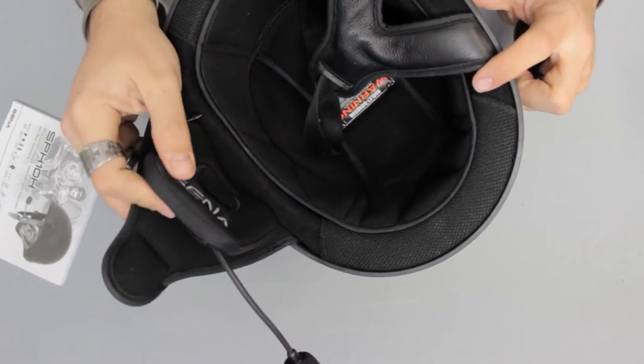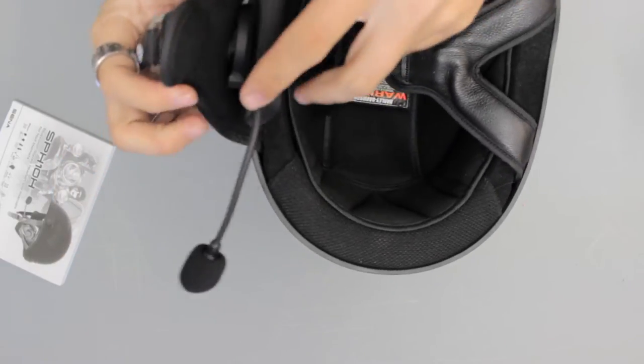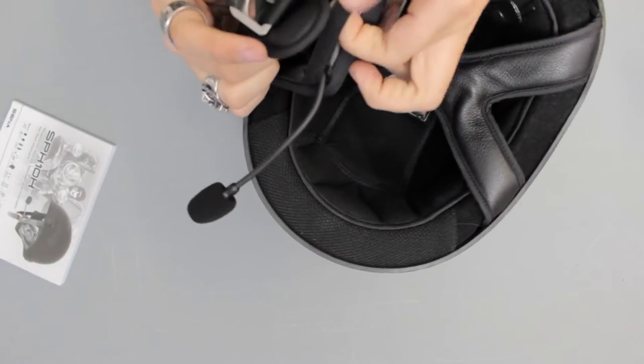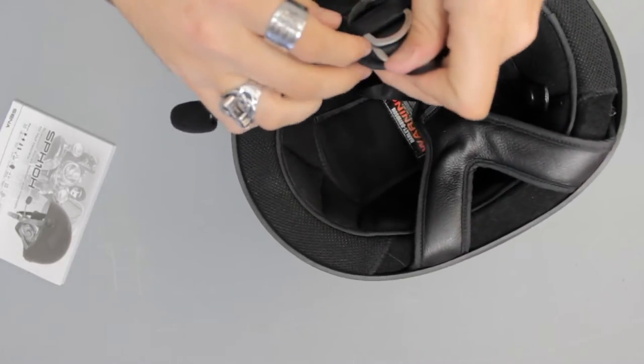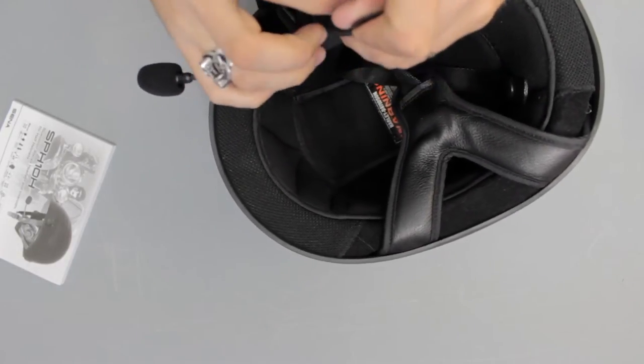The Velcro really holds it into place well. Then you want to just slip your elastic over the buckle part of your helmet, like so.